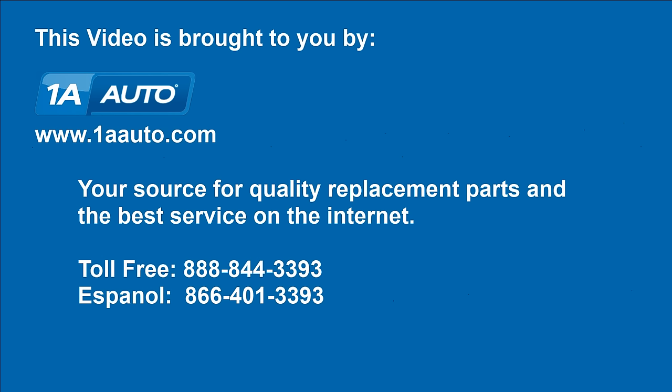Brought to you by www.1aauto.com, your source for quality replacement parts and the best service on the internet. Feel free to call us toll free at 888-844-3393. The company that's here for you on the internet and in person. Thank you.